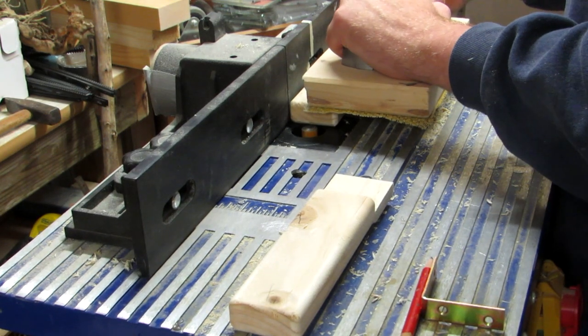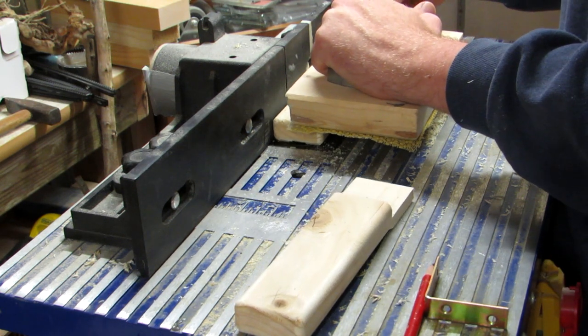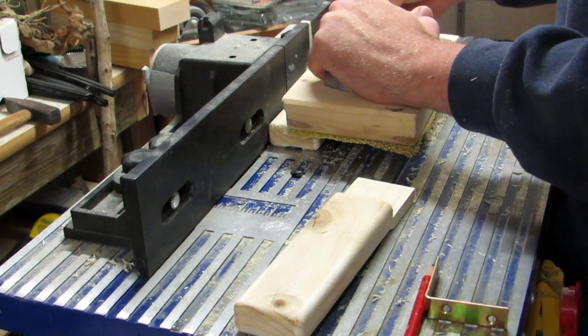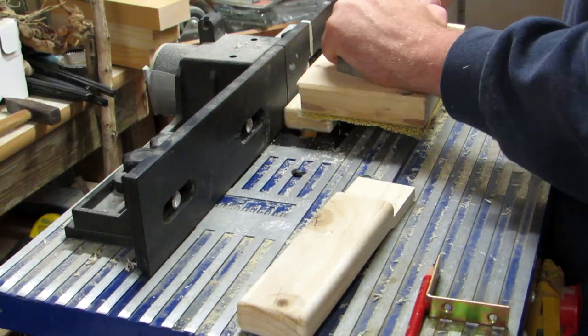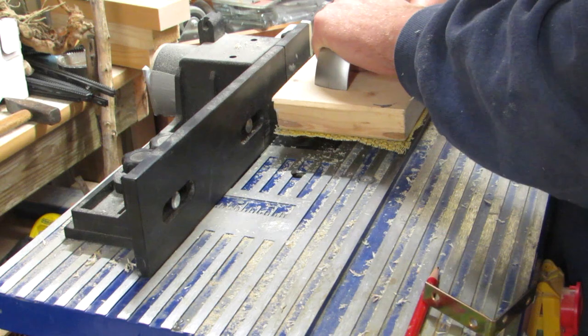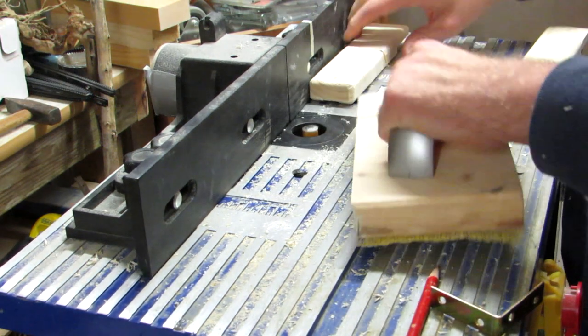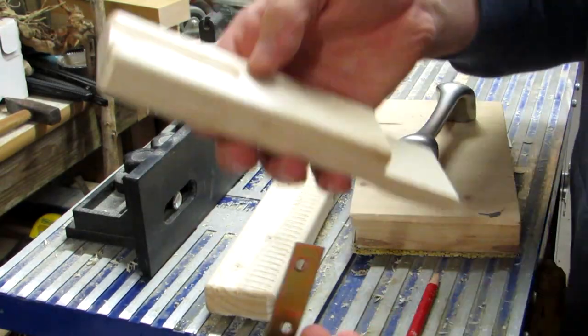I'm using metal angles to attach the piece to the door, and I'm using a router bit slightly wider than these angles to rout out a shallow groove in both of the vertical pieces. I mark the length I need with a pencil line on my router fence, but it doesn't have to be exact since it won't be visible anywhere.